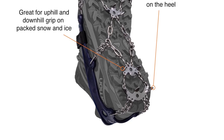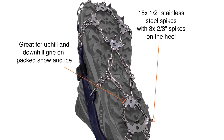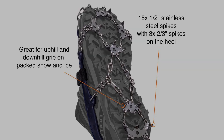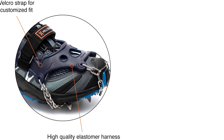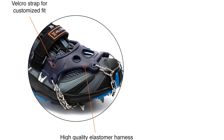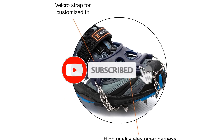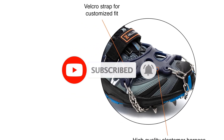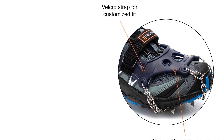They come with 18 durable, corrosion-resistant stainless steel spikes spread between the forefoot and heel. The spikes dig in deep to give you an amazing grip when ascending or descending on the trail. The side chain links are double-linked, making them stronger than most and giving you excellent side-to-side stability. They attach to a tough elastomer harness that fits any kind of footwear, and the included Velcro strap ensures they stay put while you're hiking.